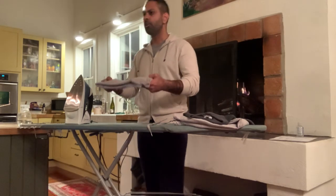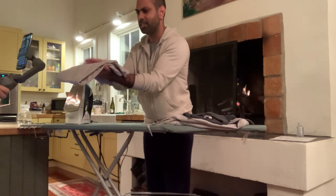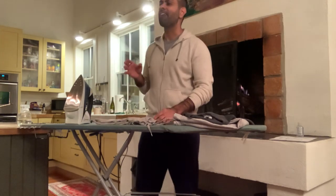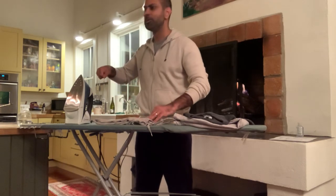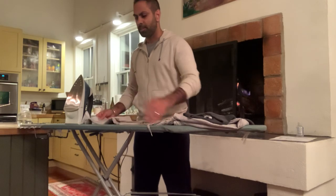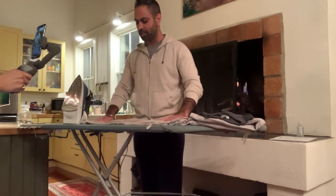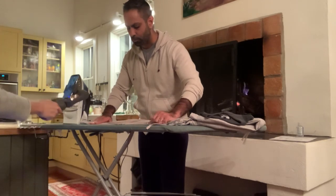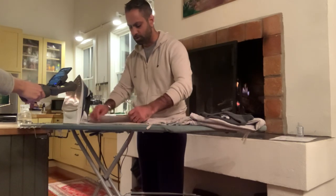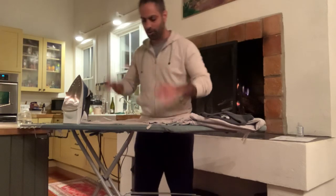We're going to start with a very simple example of a t-shirt. Notice as I open this up — don't pay attention to the fabric, it's a fine t-shirt, recommended by Cass, Mack Weldon — but what do you notice about it when it comes to ironing? Eighty percent of the work is actually done before you ever put that iron to the fabric, and that means it's folded correctly. So I want to show you what happens when I open up these shirts.